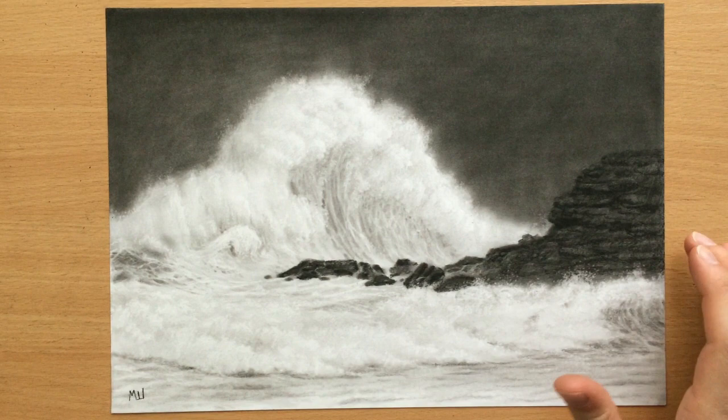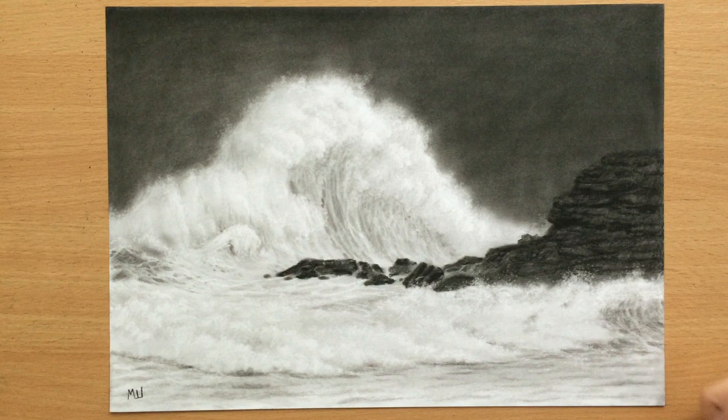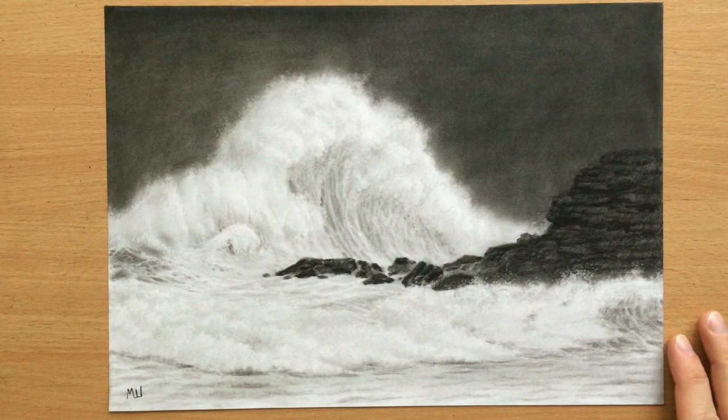Hello. I wanted to do a nice seascape with some waves crashing against these rocks and a dark, murky sky. I used charcoal and erasers, so let me show you the drawing process.